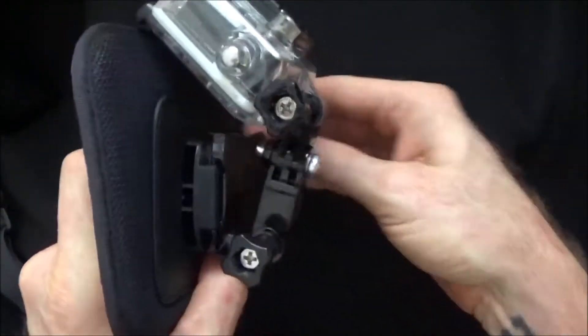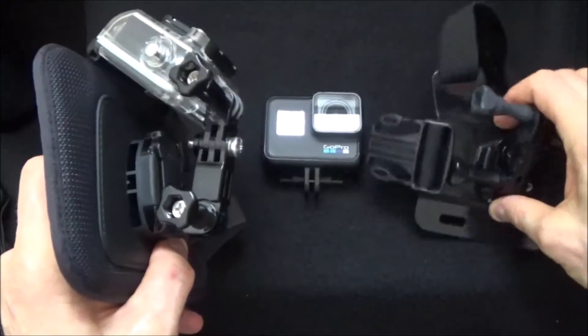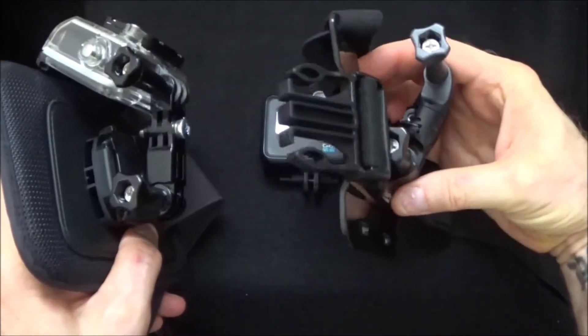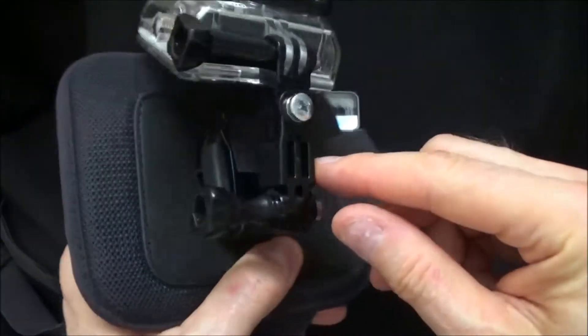This is the newer GoPro chest mount — I also have the old one. It is even more challenging getting it to work with the old one.